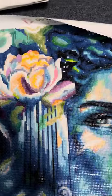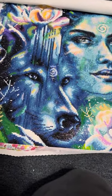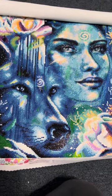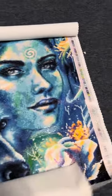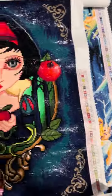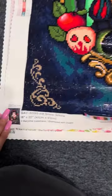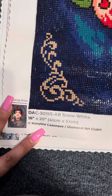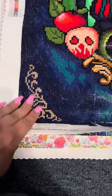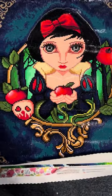This one is Snow White, by Marilyn Kazenev — sorry to mispronounce the name — but this one is what I did and it's finished.